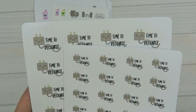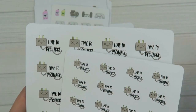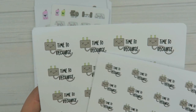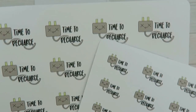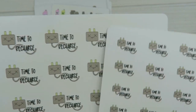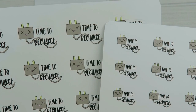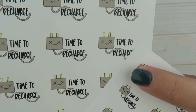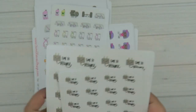One of the requests was just a general kind of charging stickers. So if you need to charge your laptop or your Apple Watch or your Fitbit or your iPad or your phone — anything. I thought these were super cute even just to like recharge yourself. So it's a cute little power plug and he looks like he's dead. It says 'time to recharge.' I have that in regular and itty bitty. You can see the size comparison there — these are really teeny.